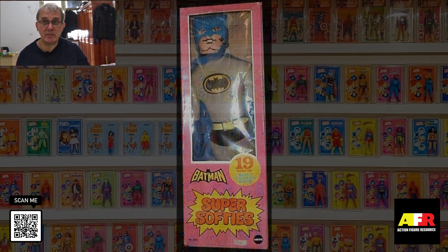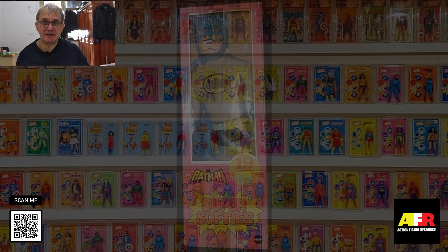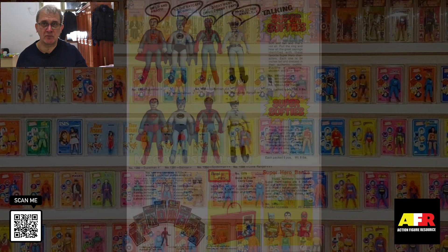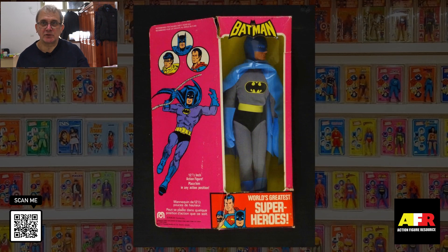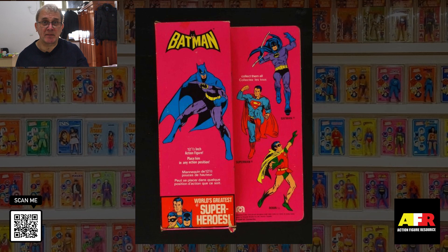In 1974, Mego released a line of Super Softie figures. These came in two sizes: an 18-inch non-talking Super Softie and a 22-inch talking Super Softie. There were four characters released in this line: the Lone Ranger, Batman, Robin, and Superman. In 1978, Mego released a line of super-sized superheroes. This line were 12 inches tall and modeled on the magnetic figure. There were three different types of the Batman figure released: a magnetic one, a non-magnetic, and a foreign issue figure.